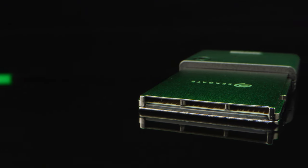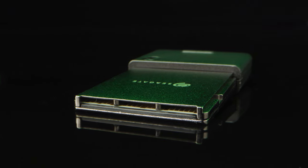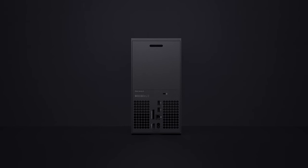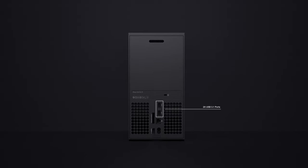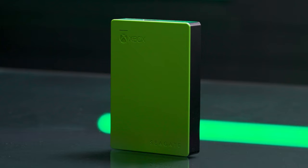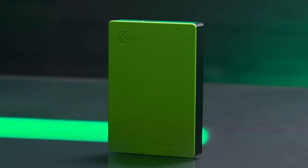You'll even notice a performance boost in your earlier generation games, as the expansion card utilizes the latest in PCIe Gen 4 NVMe SSD technology. The new Xbox consoles also come equipped with USB 3.1 ports, so you can connect your external drive — like Seagate's Game Drive for Xbox — directly into your new console to play your legacy titles or to store your game library.